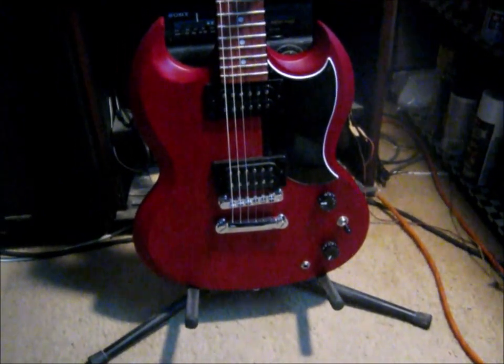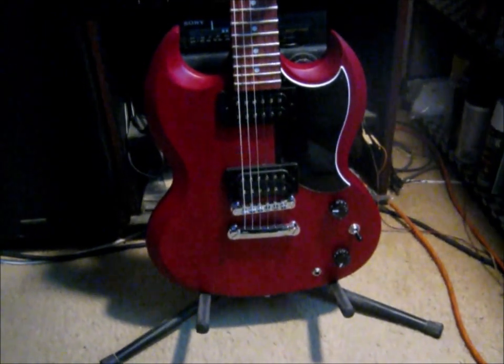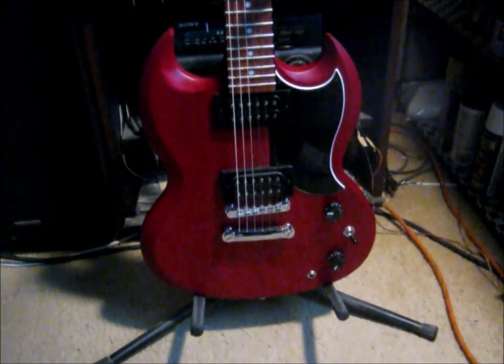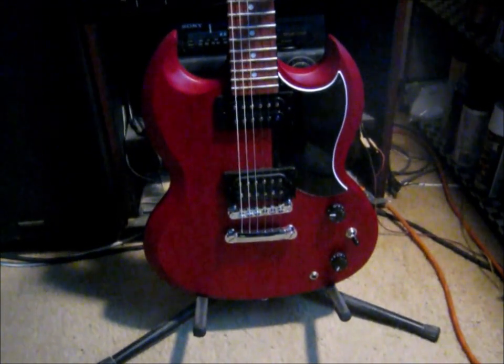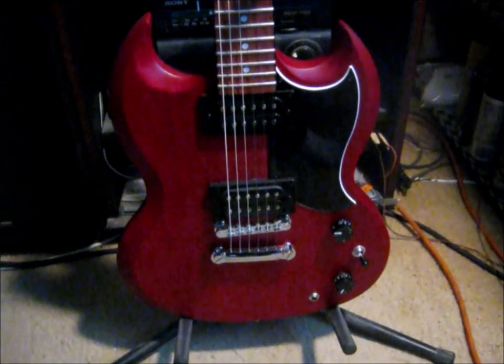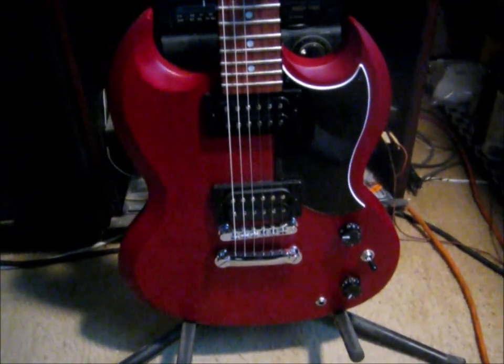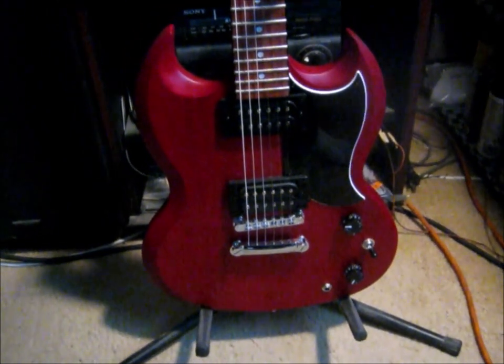What we have here is an Epiphone SG. It's one of the newer ones — just giving her a test drive. It is a satin cherry finish, which is really comfortable. I put a little bit of linseed oil on the finish, just because it kind of smooths it up a little bit. The wood was dried out quite a bit.